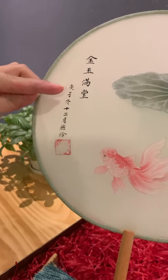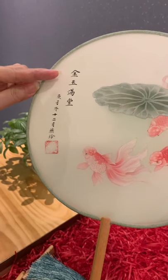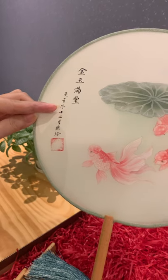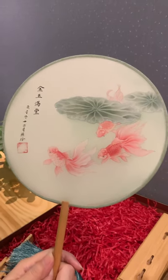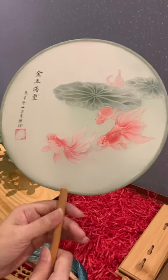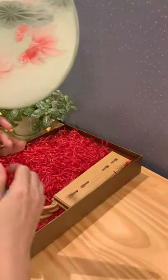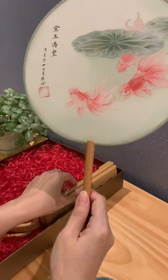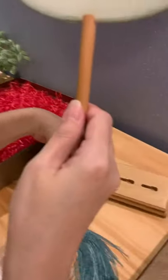...gam yuk mun tong. Gam is gold, yuk means jade, mun tong is full house. So I wish you a house full of gold and jade. Now, there is a holder to display this fan.